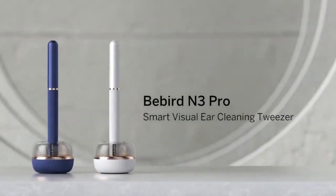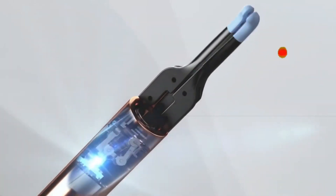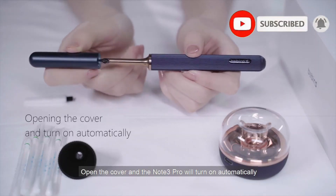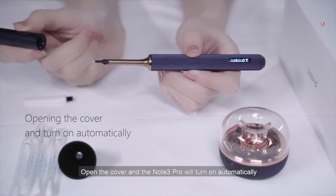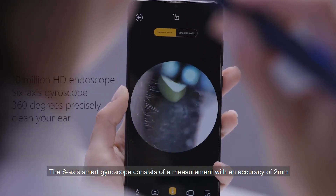BeBird N3 Pro. Throw out the cotton buds — BeBird N3 Pro is here. The revolutionary ear cleaning tweezers is a smart ear cleaning technology that redefines ear cleaning, as the manufacturer claims. We decided to see what it was all about.